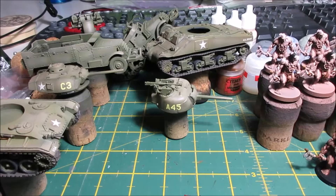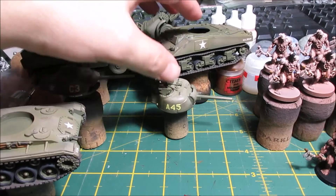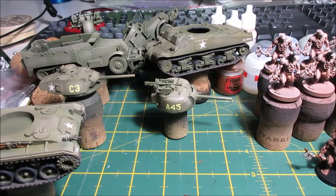These are a few more vehicles from my mate John. This is a Chaffee, Sherman, the M16, and M5 back there. The Chaffee and the Sherman are a bit further along — I did all the airbrush work at the same time with them, but then I just started progressing the two tanks together.